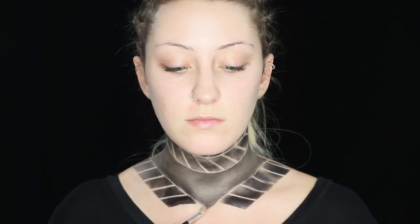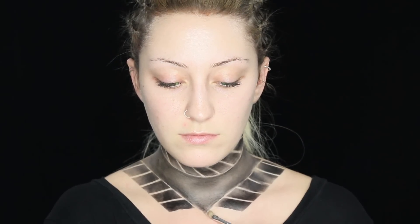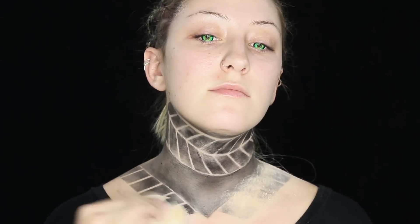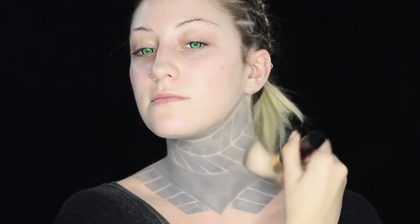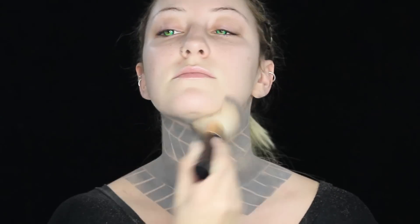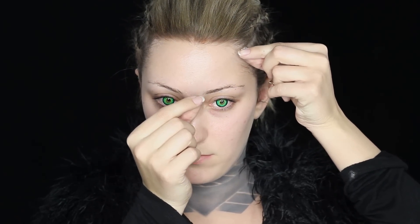Now taking a small brush dipped in makeup remover, and going in to clean up that point — we want it to look flaky, girl. Now I am taking a foundation powder and pressing that into my skin. This is the best way to set grease paint, and it actually makes it look so much more like a real tattoo. Now I am vigorously dusting this off, and as you can see the tattoo has a bluish toned feel, so that it looks like it's coming from underneath my skin and not sitting on top of it — like a real tattoo does.